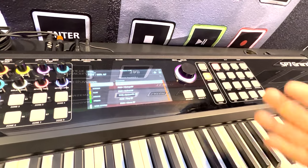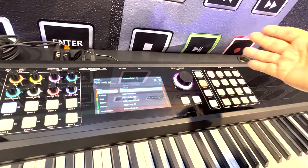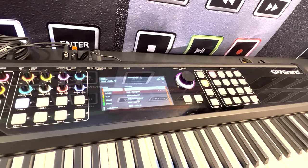The instrument comes up in multi-mode. There's no longer a program and setup mode, so there's only one system you need to learn.